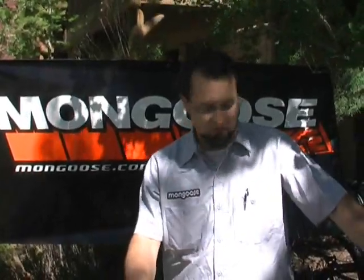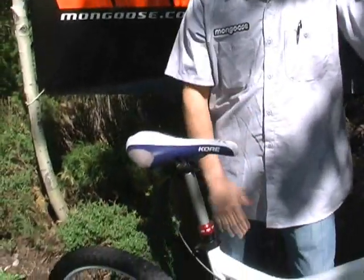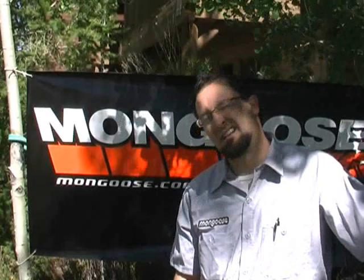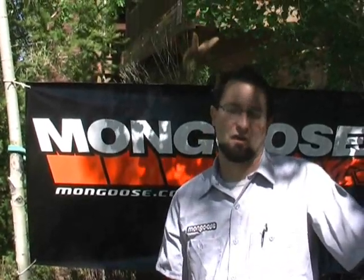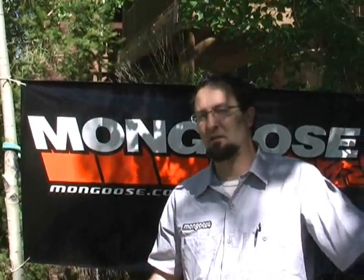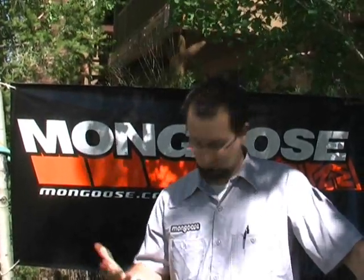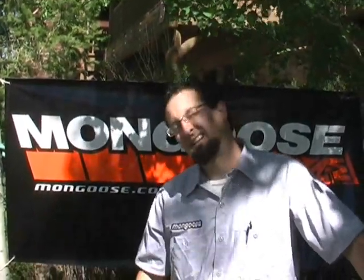We're running a dropper seat post on here, so you can get a low center of gravity and kind of rip through corners. When it gets steep, it builds confidence. The Tia Kali line is a solid trail bike — it pedals uphill great, it comes down fast, and we're super happy. This is the 2011 Tia Kali Super.